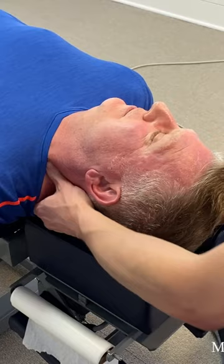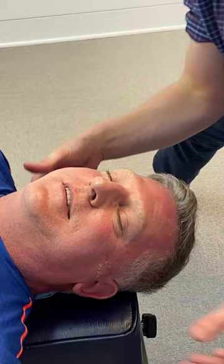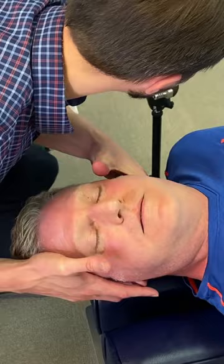There we go. Let me have it. There you go. It's hard to lay still. Let me have it, I got you. Let it go. There it is. Beautiful. You're good.